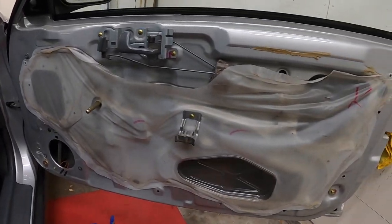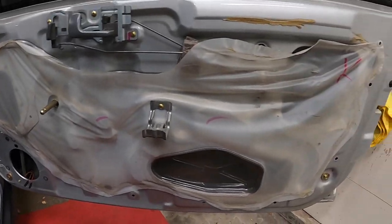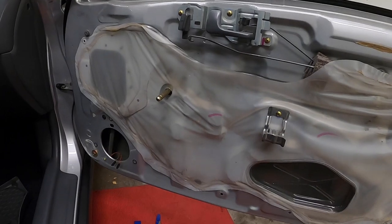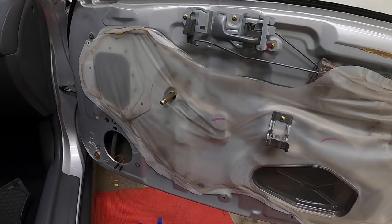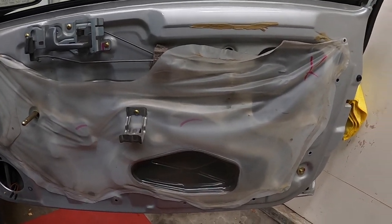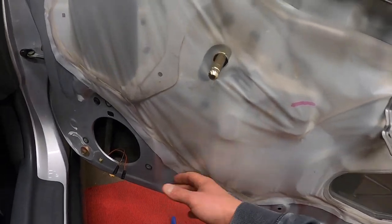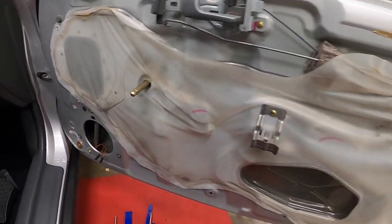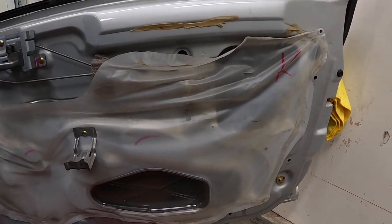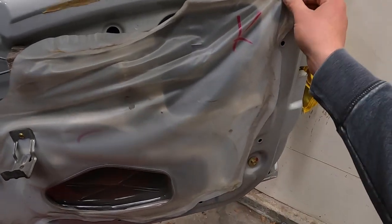Alright, so the interior door panel is off and everything looks good. The biggest fear would be that this would be a completely different color — I've had that happen years ago when I bought a used old EG. It was red exterior, but when I was installing some door speakers, the inside was Honda green, which obviously meant it had been replaced during an accident. Anyway, let's peel this off and see.